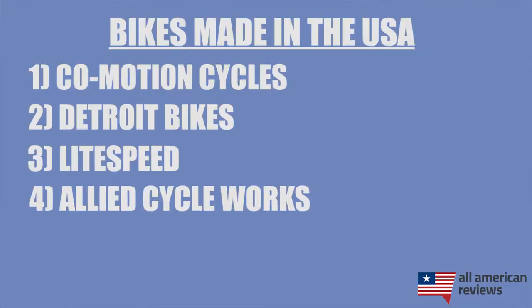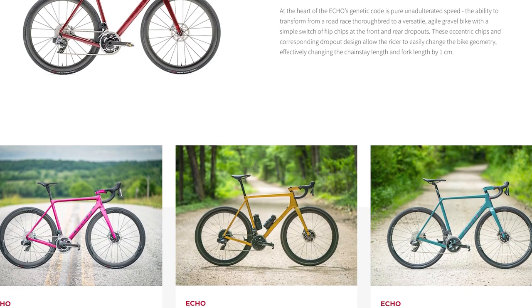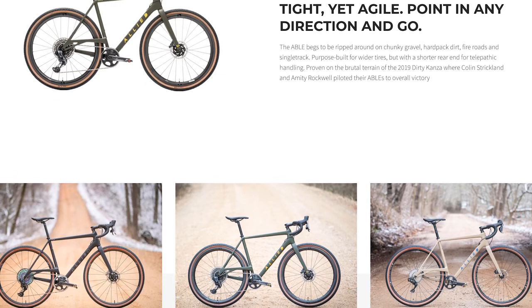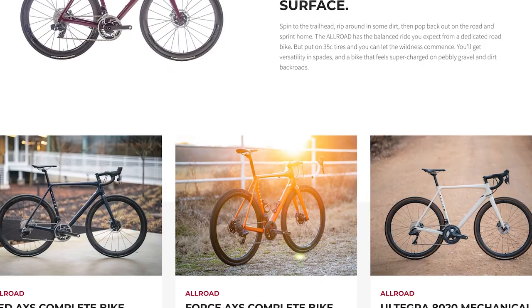Next is Allied Cycleworks. Allied Cycleworks is another great American bike manufacturer for riders looking to go out and compete. These guys are super passionate about the hands-on quality control they have sourcing and making their frames in their Arkansas facility, as well as assembling all of their bikes there. They have a bunch of different options — for road racers definitely check out the Echo, the Able is a great option if you're riding on gravel, and if you're mixing between a bunch of different surfaces the Allroad is another great option.